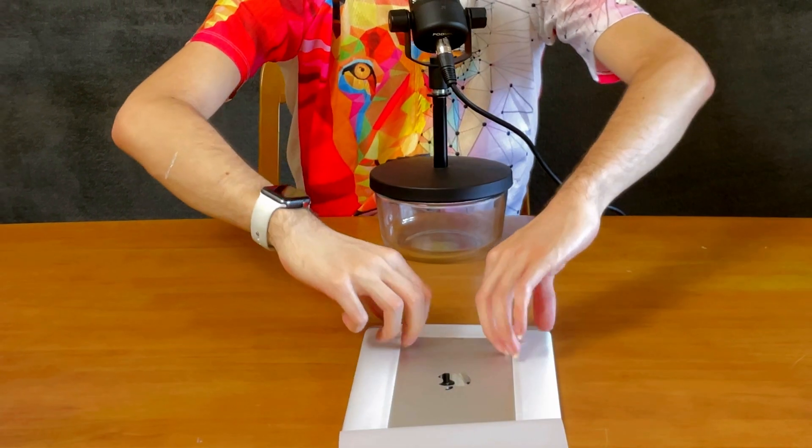The new iPad Pro 12.9 inch has a big camera bump with a LiDAR sensor and everything in it, which might be an issue if you drop it. This is probably the one that most schools are going to get. Don't forget to like and share because it really does help, and subscribe and tap the bell icon if you're interested in iPad content.